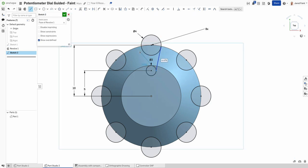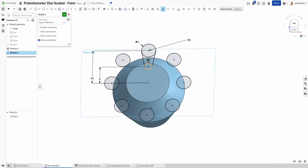I add one more detail: a line across, then make each end tangent — using the tangent constraint — so that line has a nice smooth transition at both ends. Now I'm ready for the next step.